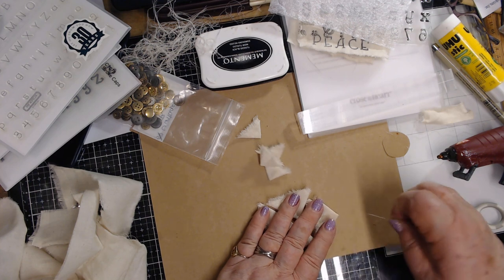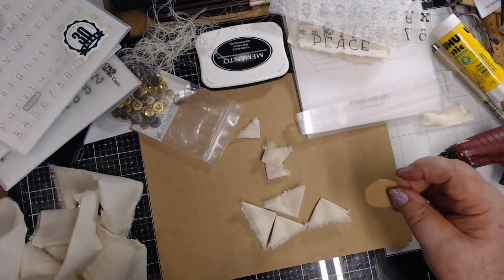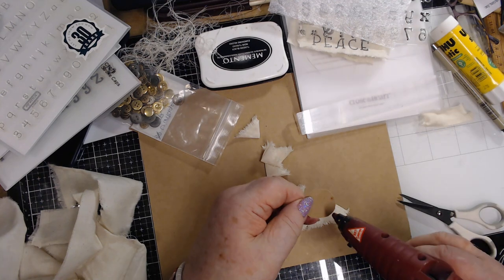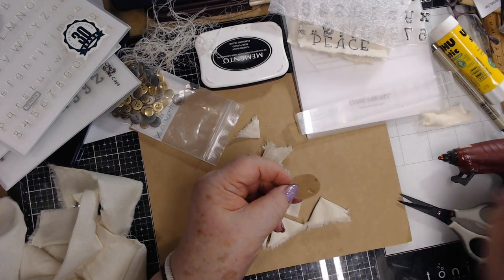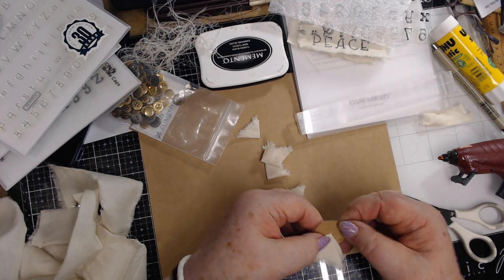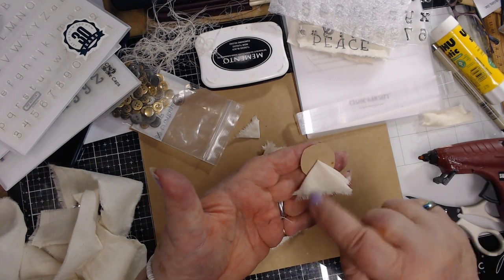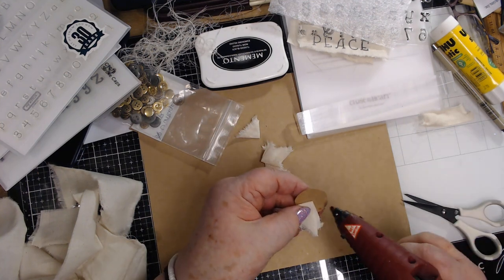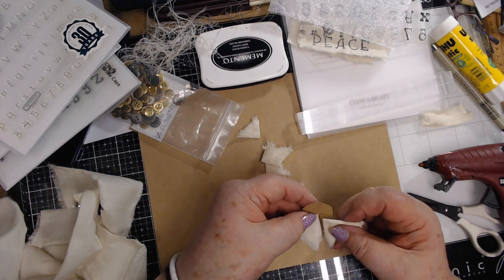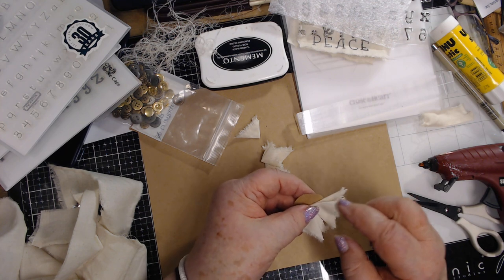Now what I'm going to do - I've got black ink on my hands from something else, so don't mind that. I just glued that corner onto that circle like this, and then I'm going to put glue here and then put this corner that way. See, so both of these ends are pointed this way - the folded part is in.